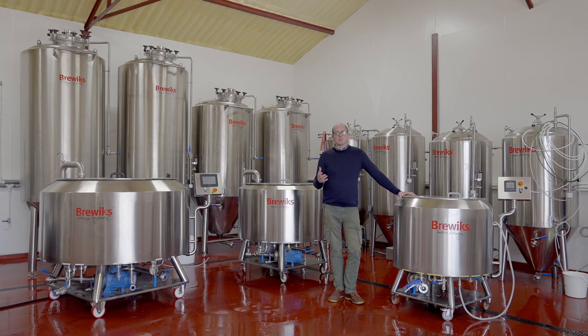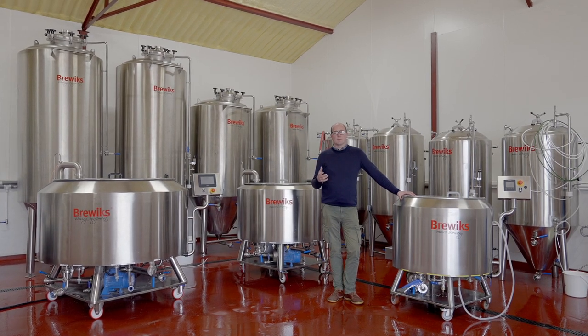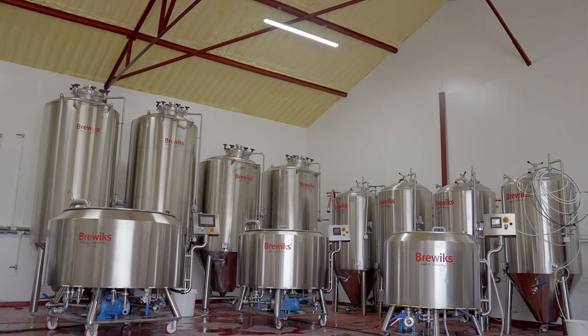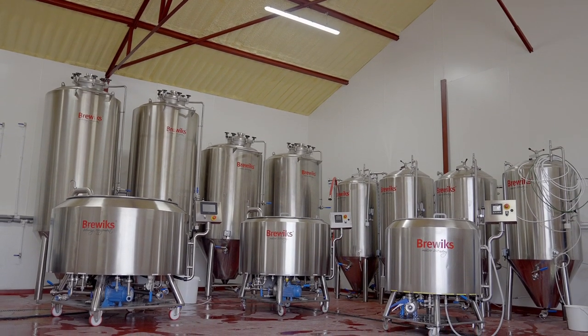Whenever customers approach us considering starting a microbrewery, what we find is that they have a desired output in their head — whether they're going to self-distribute, whether they're going to open a brew pub, or whether they're going to go for scale and look to create enough beer for export markets or for dealing with one of the large supermarket chains. So all the options here allow you to do that in different ways.